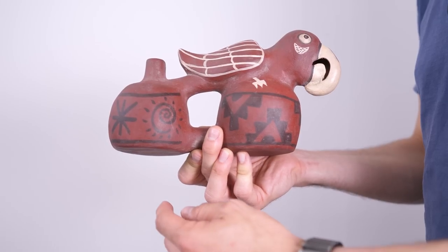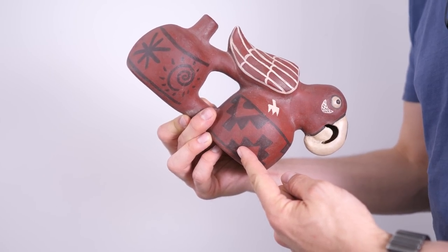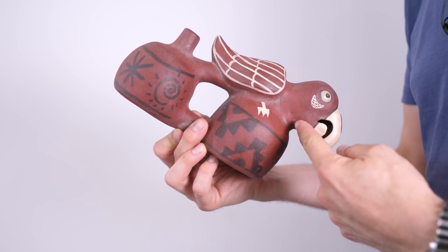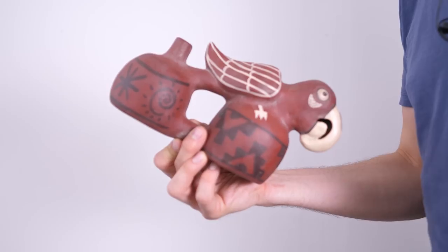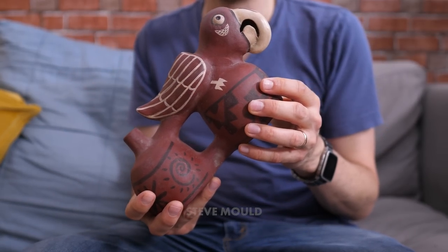I thought I had a good idea of how these things work just from thinking about it, but there's one thing I really can't explain. My theory is that as you tip the thing, water moves from this compartment to this compartment. As this compartment fills with water, it forces air out through some kind of whistle hidden inside the head. But if air is free to leave via the whistle, you should just get a continuous whistling sound — but you don't. You get a warbling sound, and I can't figure out why.